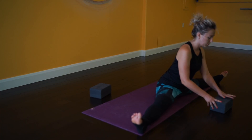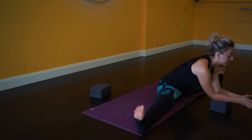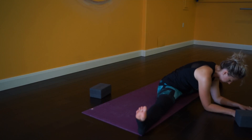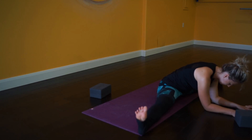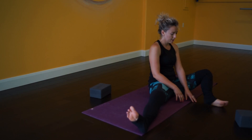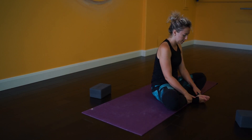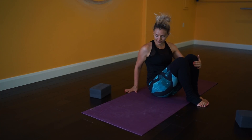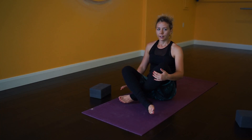Another thing you can do is use a block — fold forward onto the block and breathe. Then come up very slowly, take your time. Bring your feet together and your knees together and shake it out just a little bit.